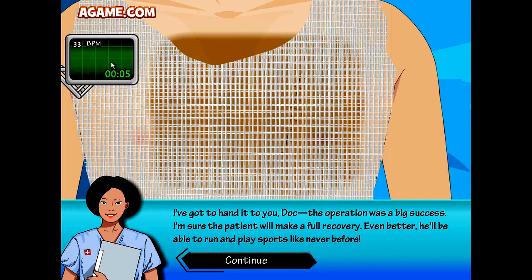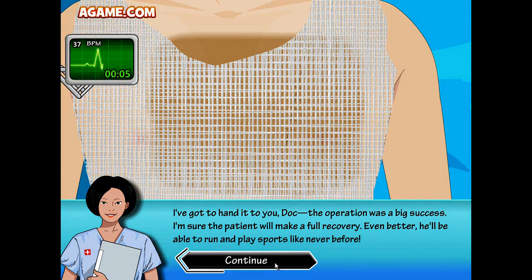Look at that — five seconds to spare! How beautiful is that? This kid could have died. The operation was a big success. I'm sure the patient will make a full recovery. Even better, he'll be able to run and play sports like never before. You're welcome, little Joey.